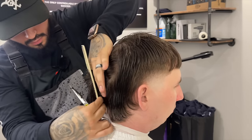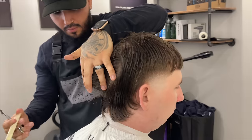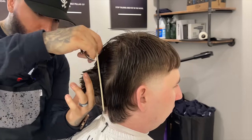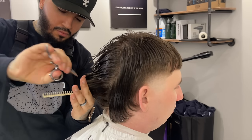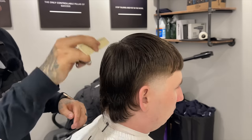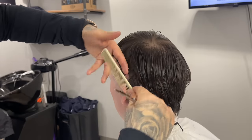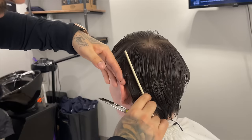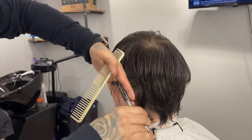We're taking a portion of the guideline we created in the center and moving towards his right side. Now I'm combing everything down in place — I'll show you how I trim the other side as well. I'm taking sections starting from where I stopped with the taper and trimming everything to that desired length we established with the middle.